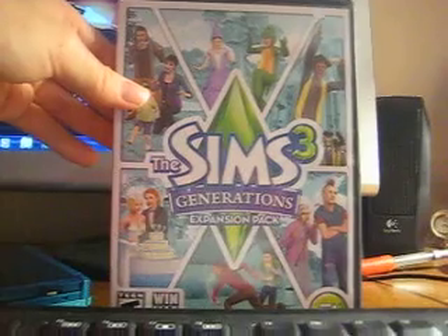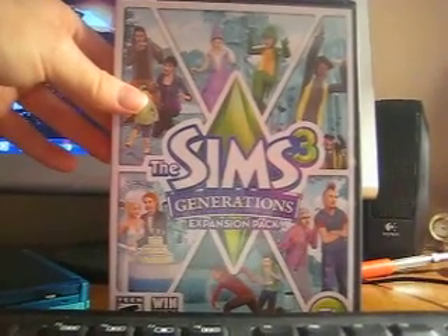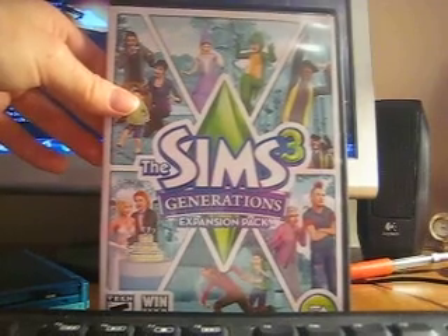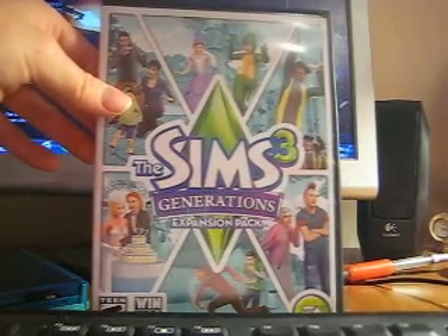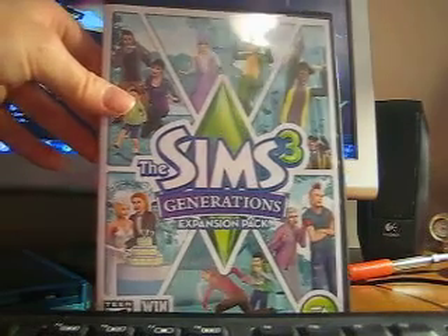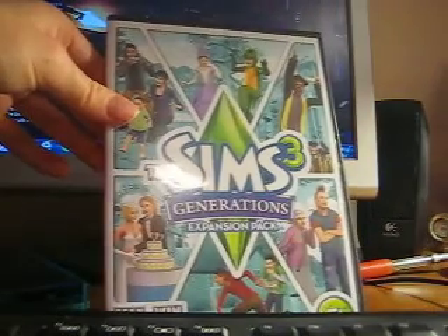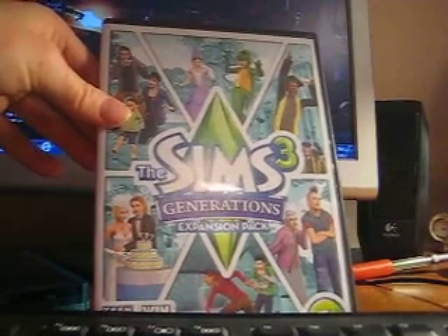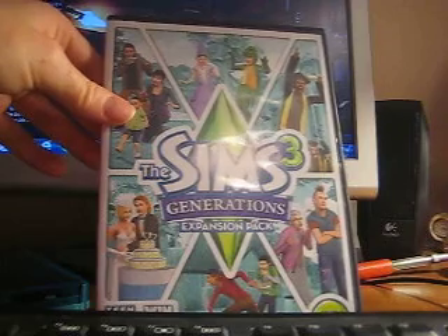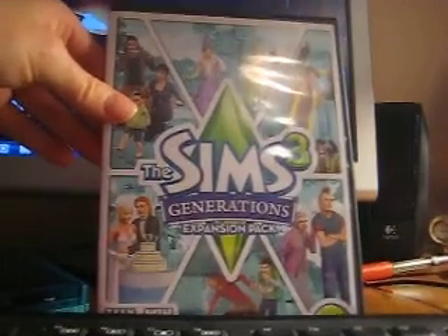I'm happy that I really got this thing finally. Hopefully it'll work on my computer with the two expansion packs and two stuff packs now. I will see you guys. Bye!